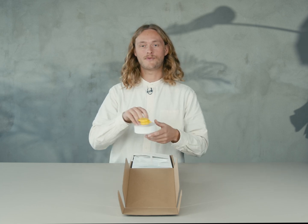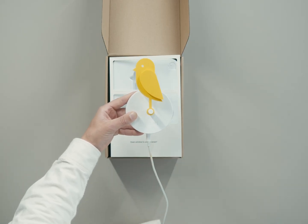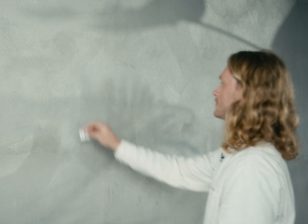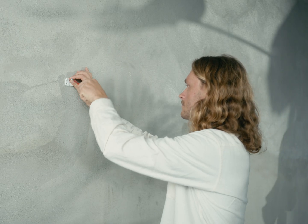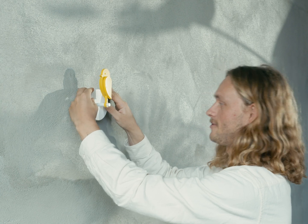Basically, your bird is ready to be installed straight out of the box. If you want to make sure it's fully charged, simply plug in the USB-C cable. Before putting your bird on the wall, make sure to install the wall mount. Simply place your bird on the wall mount and give it a little push down.